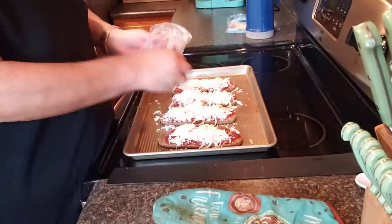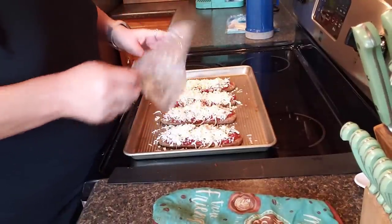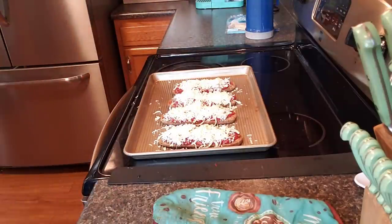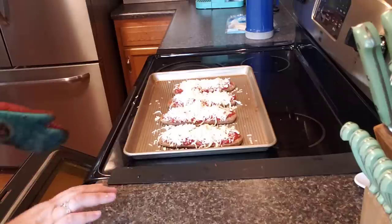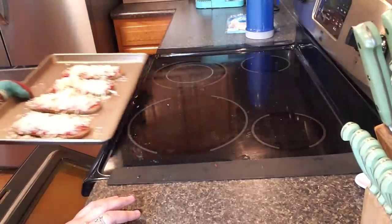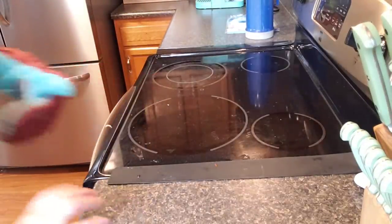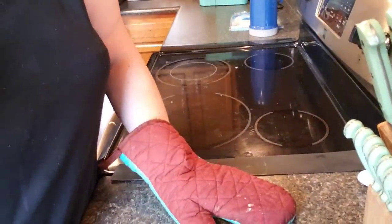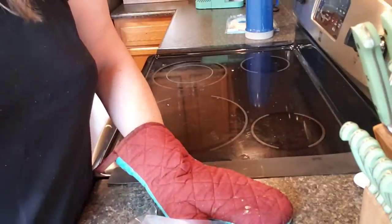I love my cheese, so therefore it all gets put on there. Okay, now we'll put these back in long enough for the cheese to melt, and then we'll make them up. It shouldn't take very long at all. In the meantime, we'll get our mess cleaned up.